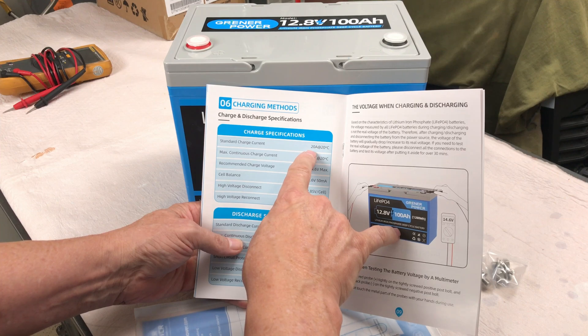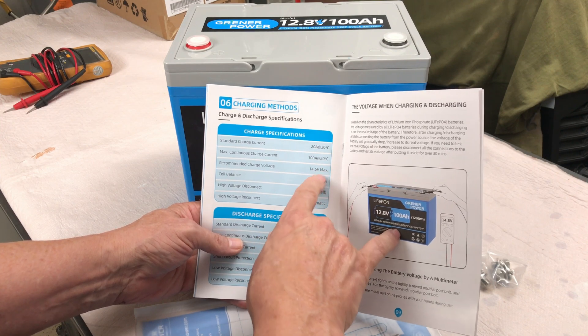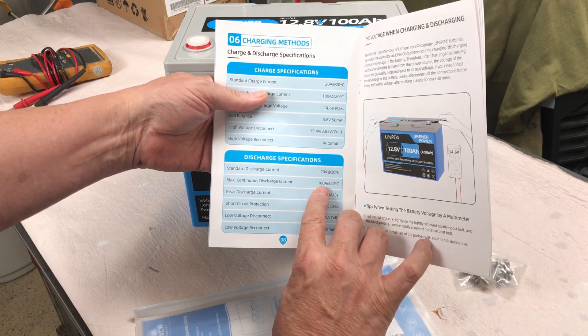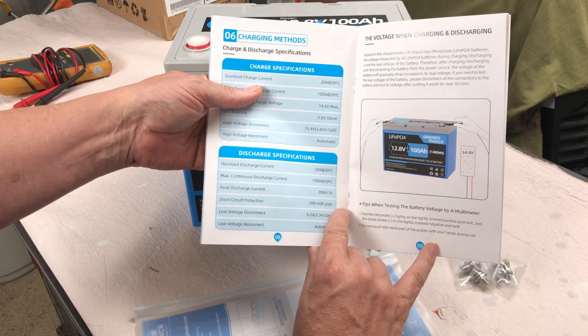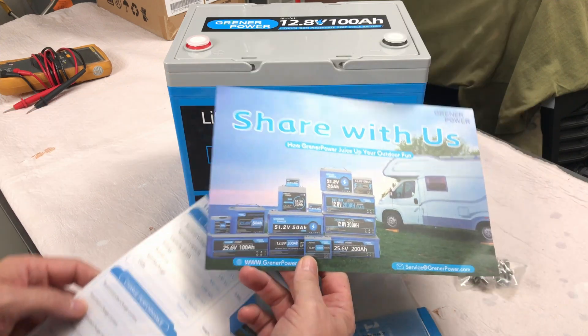The charge current standard is 20 amps, with a maximum continuous charge current of 100 amps. Discharge standard is 20 amps, maximum continuous 100 amps. Peak discharge is 200 amps for 3 seconds. There's also a service card and an advertisement pamphlet included.